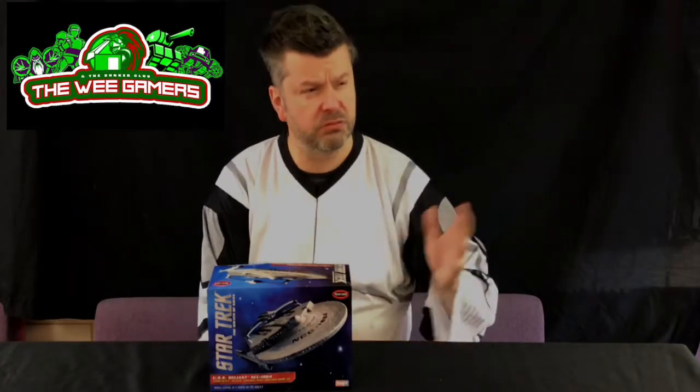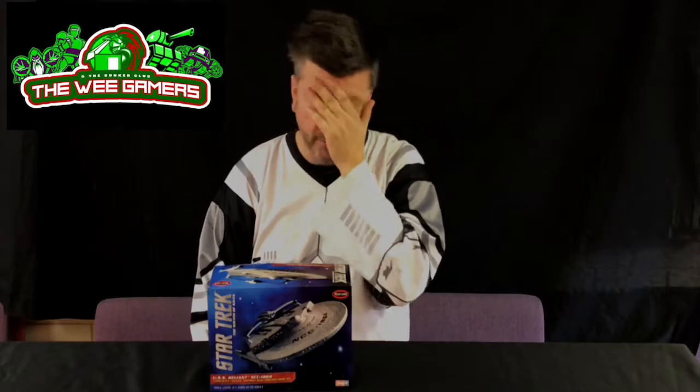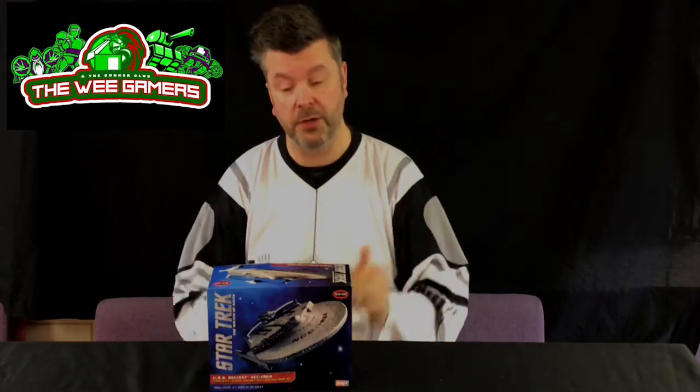Working my way through, I've just finished the Battlestar Galactica and I'm about a fifth of the way through a cutaway original Enterprise. This is all leading up to building a ridiculously huge Space 1999 Eagle Transporter. However, today it's the Miranda class, the USS Reliant.